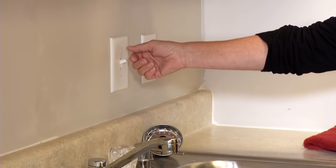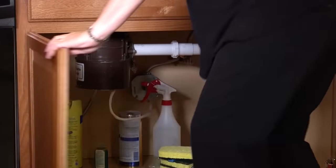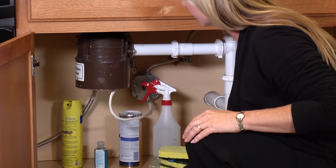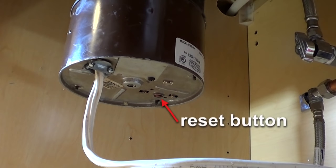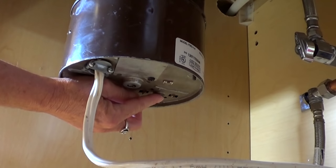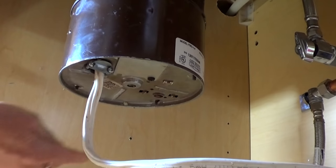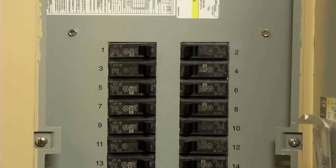If the disposal is not making a humming sound, it has probably overheated and tripped a breaker on the unit itself or in the circuit breaker box. The reset button is just a local circuit breaker, so the first and most obvious thing to do is push the reset button on the bottom of the disposal. After turning off the power switch, press the reset button on the bottom, then turn the power switch back on. If the disposal won't run and isn't making a humming noise, check to see if it's tripped a circuit breaker in your home's breaker box.